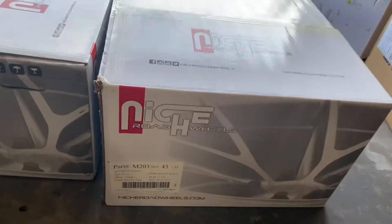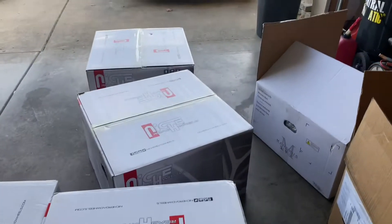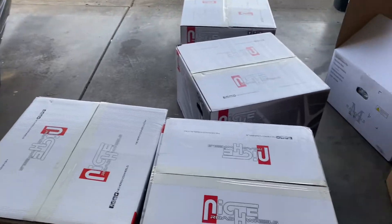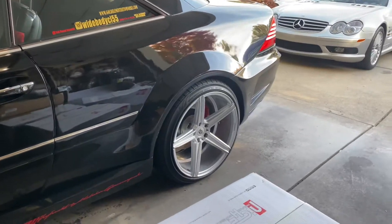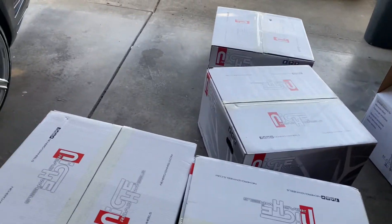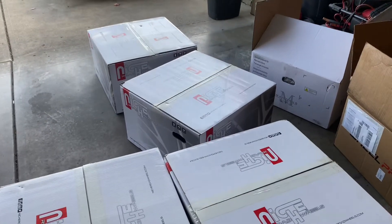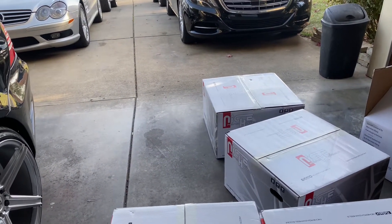These are Niche wheels - these are 20 by 11, and I have 20 by 10 and a half somewhere else. These wheels are a staggered setup but a wide setup. Typically these wheels you use on the rear of your vehicle, but I like to have a wide setup on my cars. You can use these for an SUV or Mercedes - anything with a 5 by 112 bolt pattern like Volkswagen, Mercedes, Audi - or on a car with a wide setup. Most of these cars you can put a 10 and a half in the front as long as it clears the calipers.